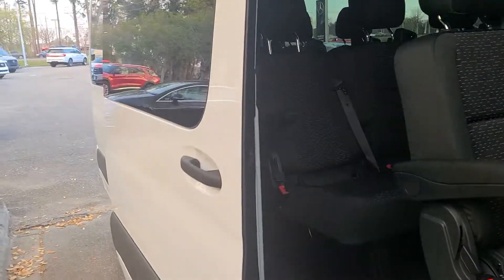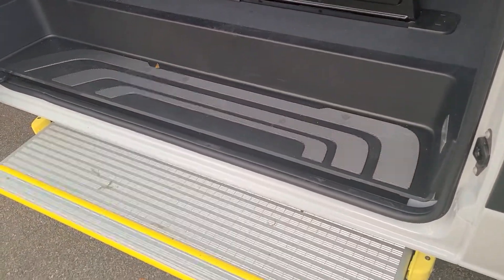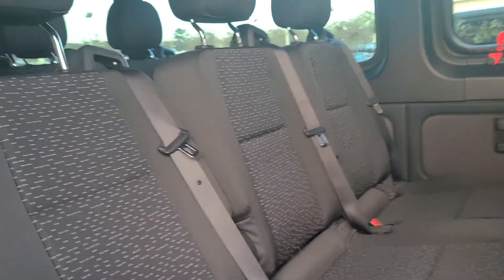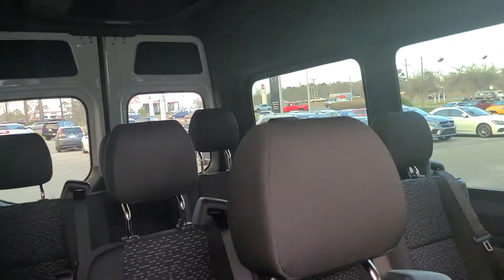It has the power sliding door and the power step that comes out. You want to make sure it was a 15-passenger, so by my count: here's two, here's three — that's five; here's another three — that's eight; here's another three — that's 12; and then you have four in the back.